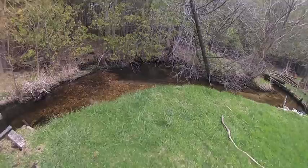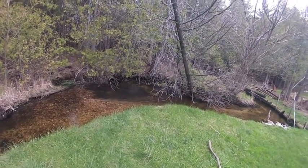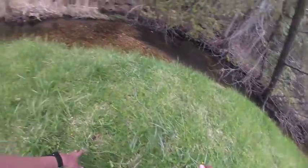Oh no. They lost him. They stopped. Okay, they're right under this riverbank. Oh my God. What am I going to do here?